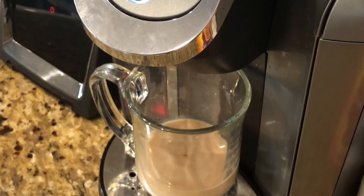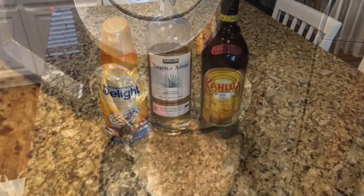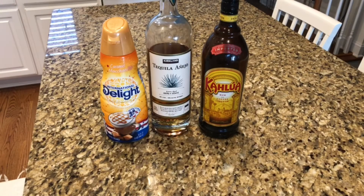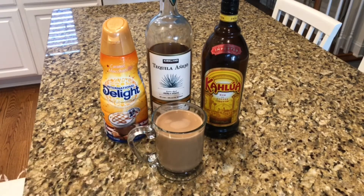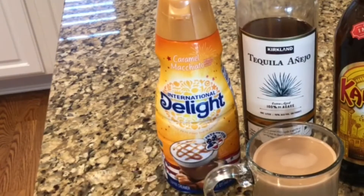Let's push your coffee a little south of the border. This is the Jet Setter version of Mexican coffee. Here's what you need: tequila — we've chosen the Tequila Anejo from Costco — and Kahlua, along with some Caramel Macchiato Creamer.